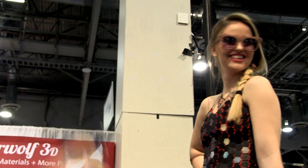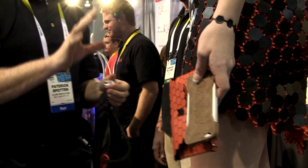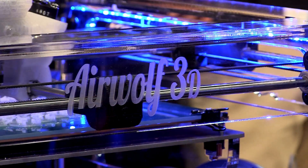We also have a new product called the HDR, which is a multi-material printer also under $5,000. It's fully cloud-based, very easy to print with, very fine resolutions, and very big print volume. We call that the prosumer market.